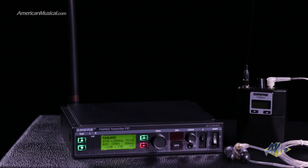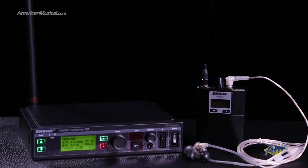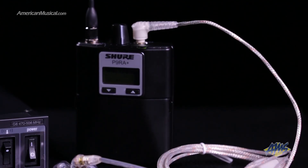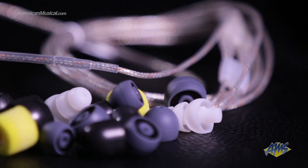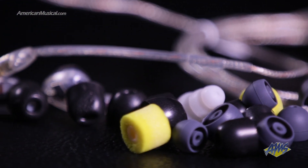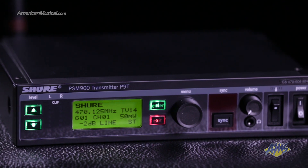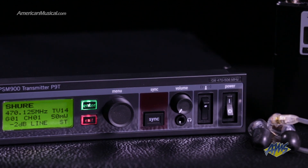The Shure PSM900 Wireless Personal Monitor System combines excellent audio quality and reliable RF performance. The system includes a half-rack, single-channel transmitter, belt pack receiver, and a pair of SE425 sound-isolating earphones with a variety of tips. 20 compatible frequency bands and a 36 to 40 MHz tuning bandwidth provide ample support for even the most demanding environments, and precision front-end RF filtering significantly reduces dropouts, while the enhanced digital stereo encoder provides excellent stereo separation and audio clarity.